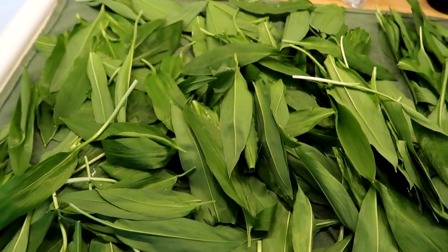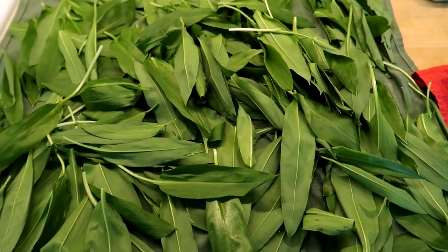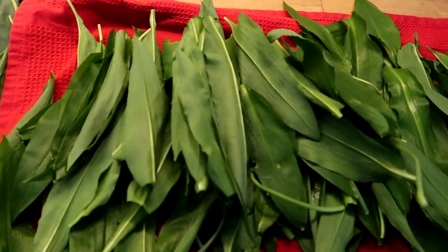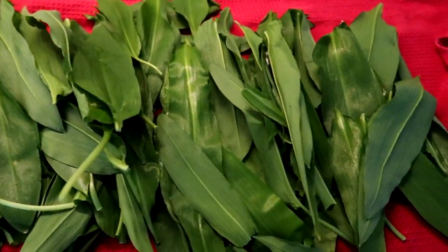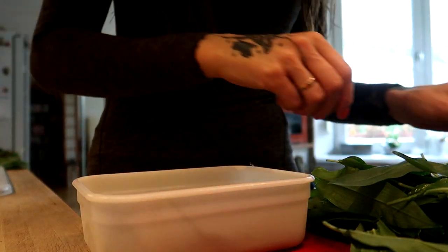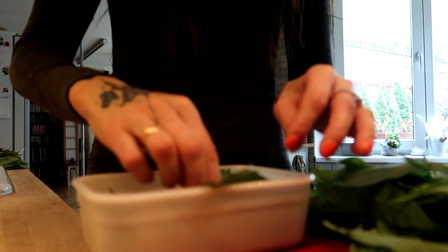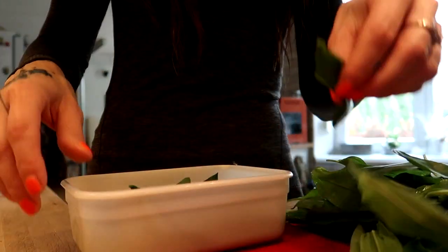And now let's start cooking. First, I always wash the wild garlic or nettles. Whenever I harvest a bigger amount, I like freezing a part of it for later use. In that case, the leaves have to be completely dry and then they should be packed loosely in either a bag or a container before it all goes to the freezer.